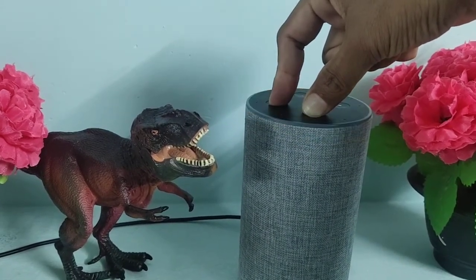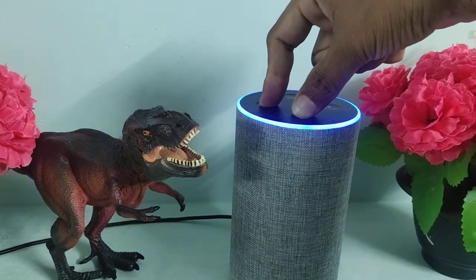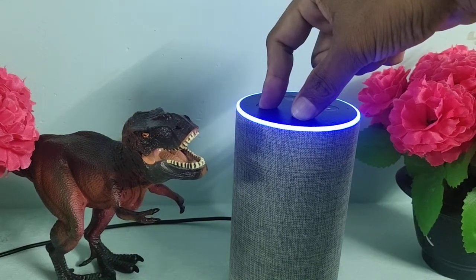Please do not remove it until it says your device is going to reset. Now, if it starts blinking, that means your device is resetting.